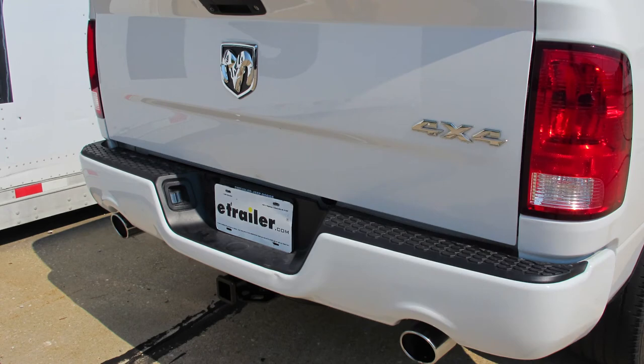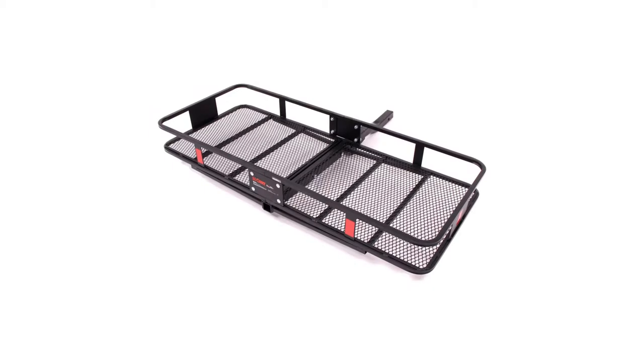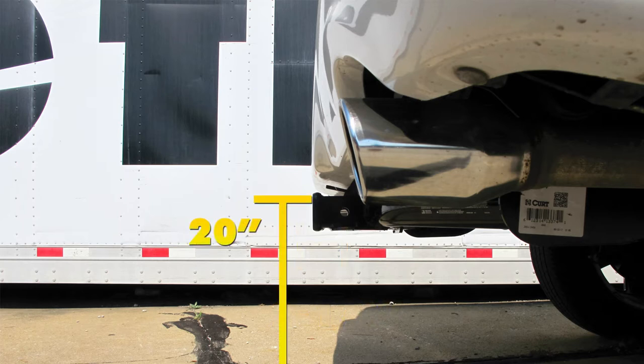We'll give you a couple of measurements to help you when deciding on any hitch mount accessories you may need, such as a bike rack, ball mount, or cargo carrier. From the center of the hitch pinhole to the outermost part of the bumper will be about 2.5 inches. From the ground to the top innermost part of the receiver tube will be about 20 inches.